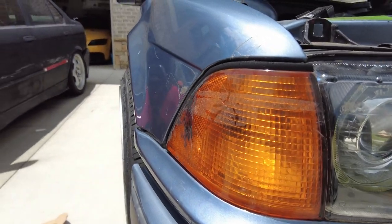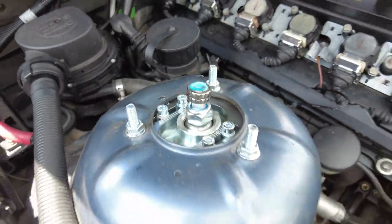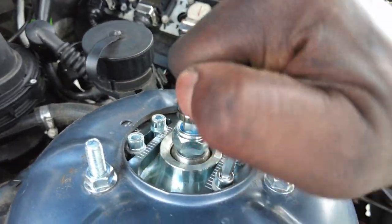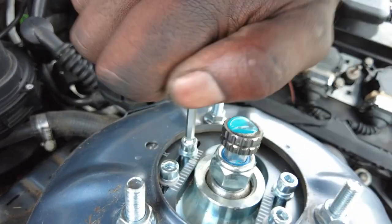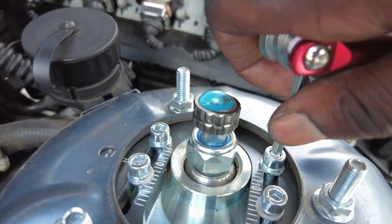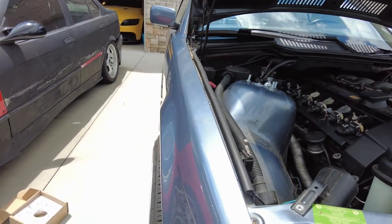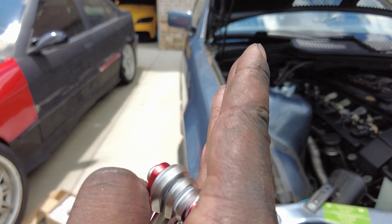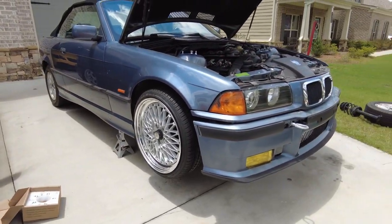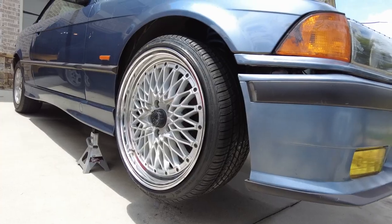Looking at the fitment with the wheels on — once it's lowered it should camber in just a bit. I go ahead and max out the camber adjustment on the top hat, pushing it as far as it'll go for about 3.5 degrees. In the air it reads close to zero, but once lowered it should settle in nicely. Both sides are now cambered in.